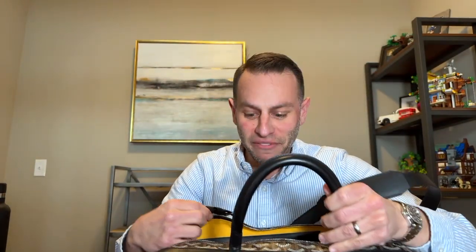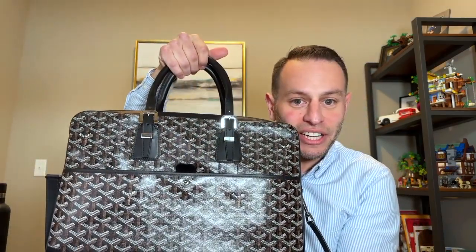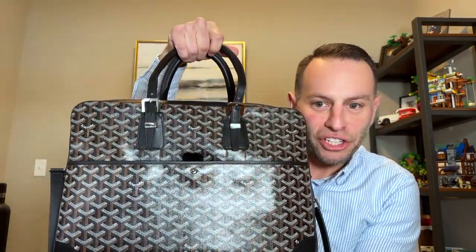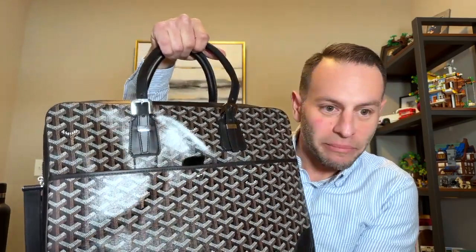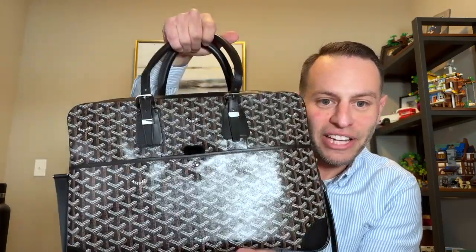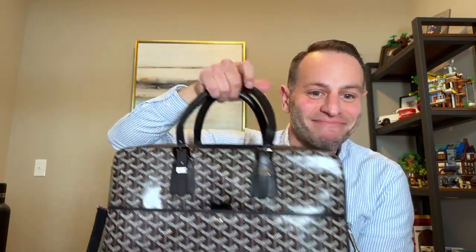Drop any questions or comments below. I am in love with this thing. Thanks for watching — I hope this gives you a good idea of what it looks like. Not too many videos about this size on YouTube, so hopefully you get some value out of it. Drop a like, subscribe, I've got more Goyard stuff coming.